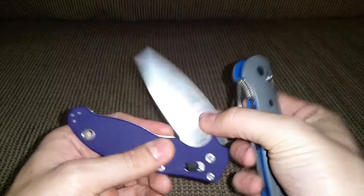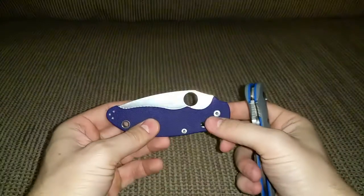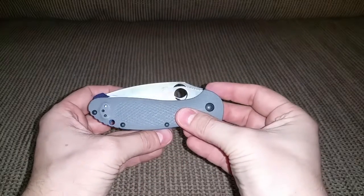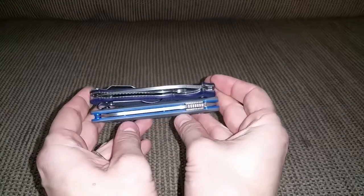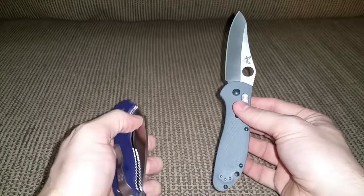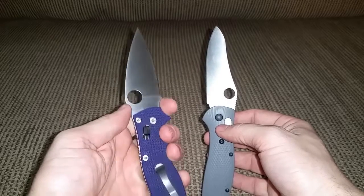The big spyder hole contributes to the good opening of the Manix 2. Something I don't like about the Manix is it takes up a lot of space in your pocket — it's very thick. The Griptilian has a better profile for going in your pocket and will definitely be easier to carry. They're about almost the exact same size overall, though the blade on the 550-1 is longer with more cutting area.